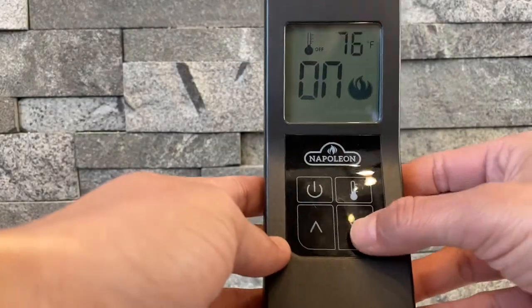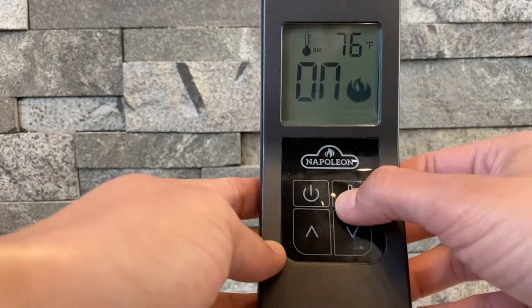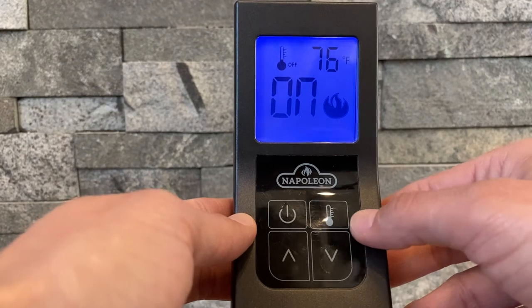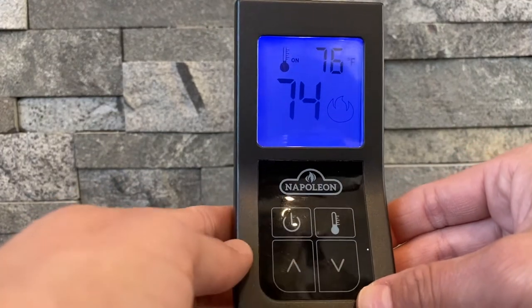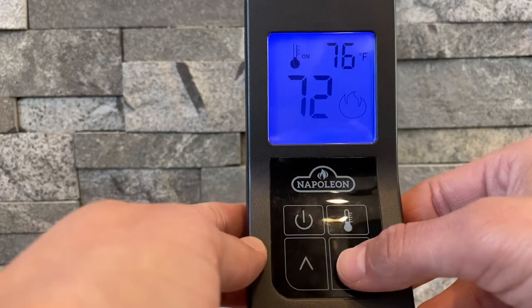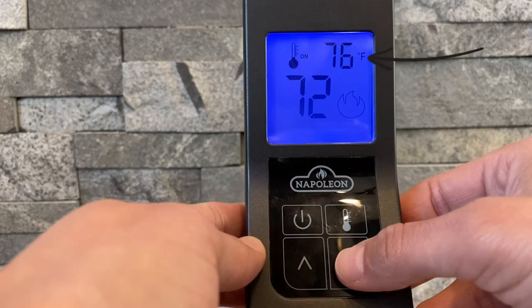In addition to the on and off buttons, the F60 also has a thermometer button. You can use the thermometer button to turn the thermostat on and off. If the thermostat is on, the unit will turn the flame on and off to keep the desired temperature in the room. The number in the upper right hand corner will show the current temperature in the room, and the middle number will show the desired temperature.